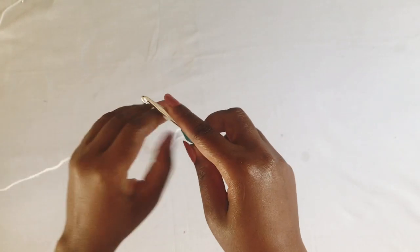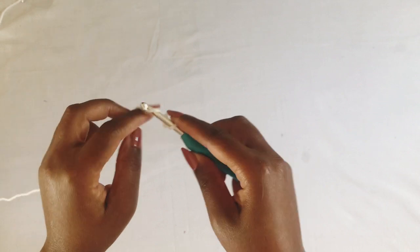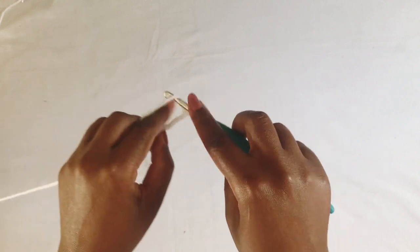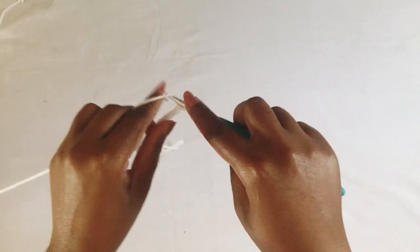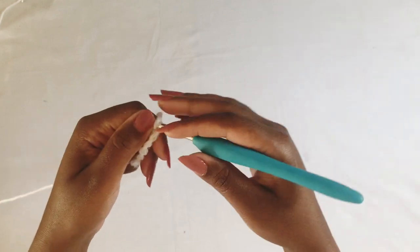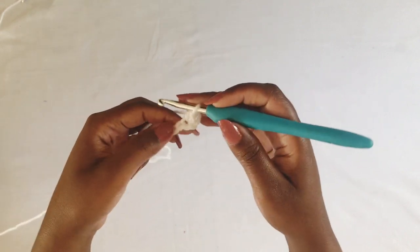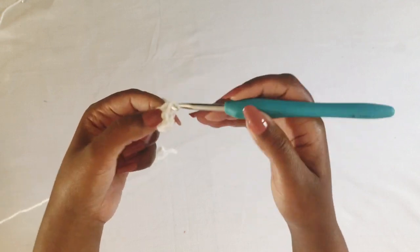To begin, you're going to make a slip knot and then work a chain of 11. Then you're going to work a single crochet in the second stitch from the hook and single crochet through all the stitches.